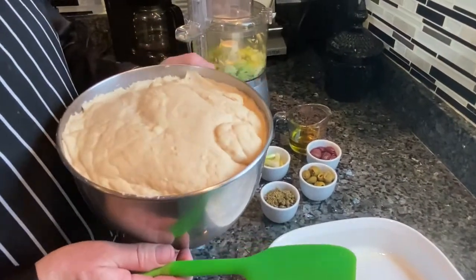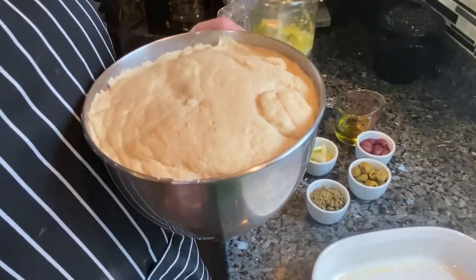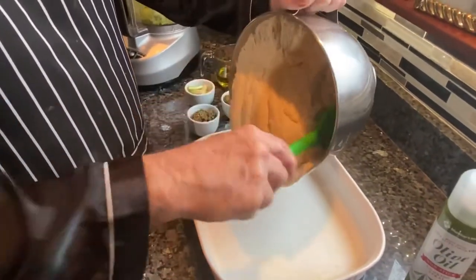When I said a warm oven, I turned my oven on to around 200 degrees and then turned it off — don't forget to turn your oven off. It just stays warm enough, and you can see this has risen and doubled in bulk.